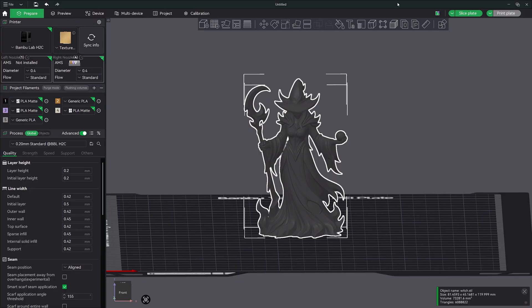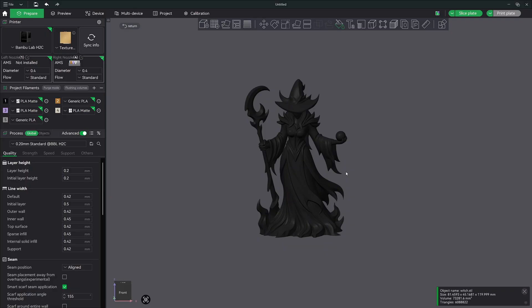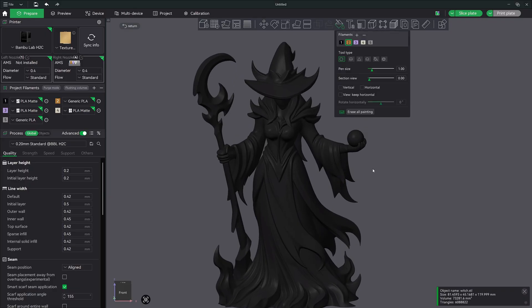So what we're going to do is click on our model and go into color painting. I'll probably skip ahead on this because I don't want you to just follow along — this isn't a painting tutorial, it's just to show you the process. I'll fast forward through this section, get to the end, and then show you how easy it is to print. We'll have the time-lapse and the final model as well. So I'm going to go ahead and start painting now.